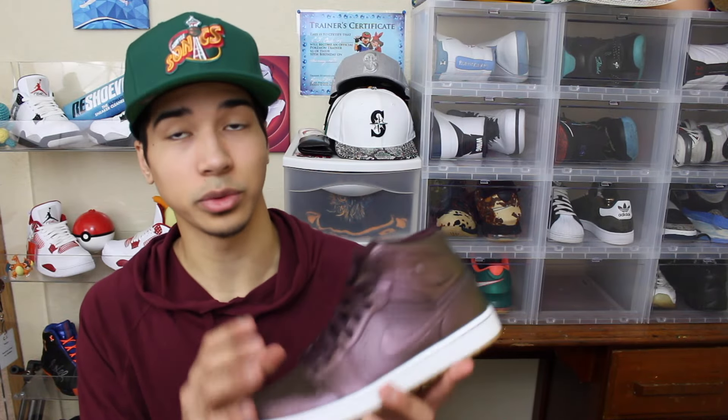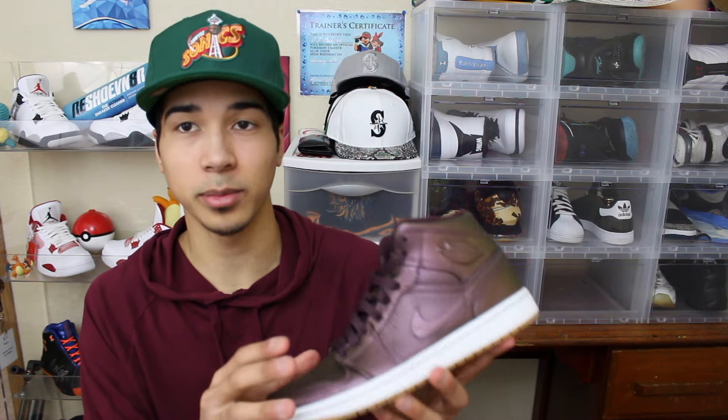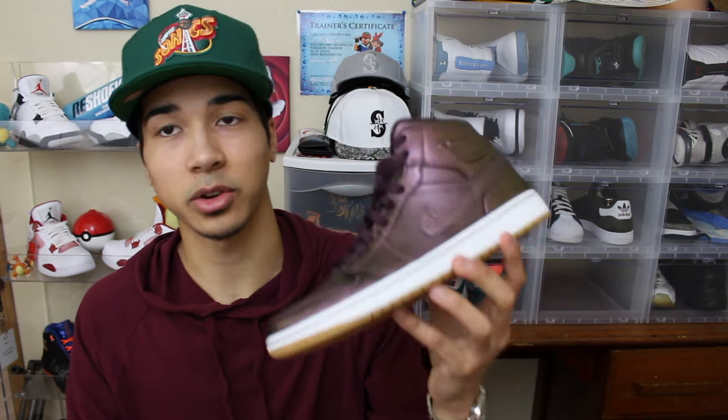Let's get into the shoes. These shoes are honestly really crazy. The leather on here is amazing - I read some stuff about it that this is like premium leather, and I trust it because this leather, I mean just look at this. It's so soft and plush, really comfortable too.